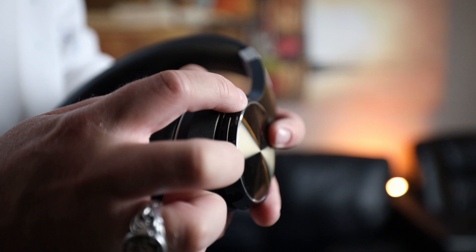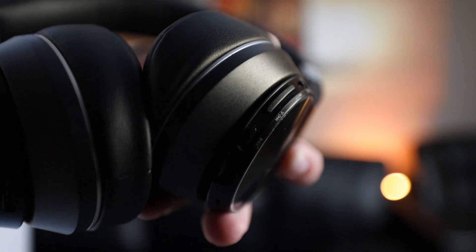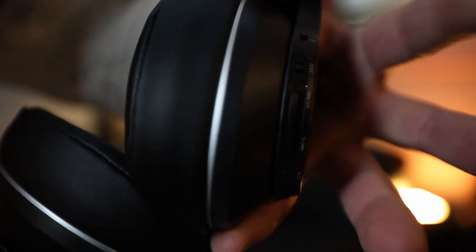The headphones themselves are made out of plastic and some sort of faux leather material, so build quality is to be expected from a pair of headphones this cheap. The one thing I don't like is the folding mechanism — there's no real snapping into place. They just sort of fold in and fold out, kind of flimsily. I've had other more expensive headphones, talking like $250–$300, and they do have more of a snapping mechanism that feels a bit more secure. At this price point, it's to be expected.